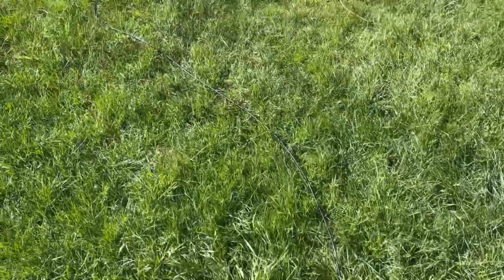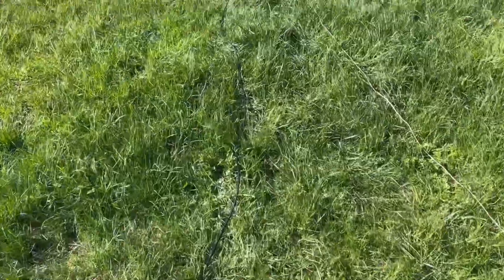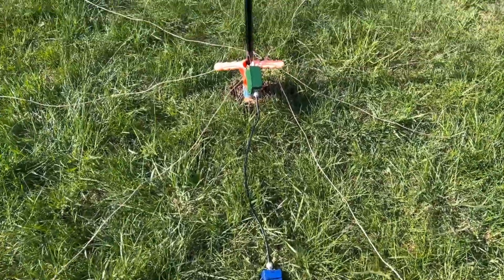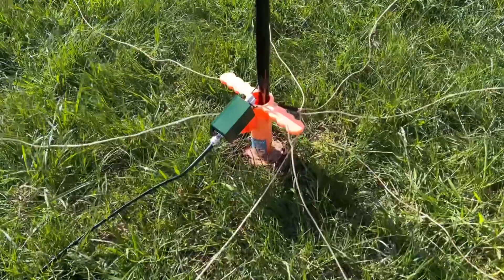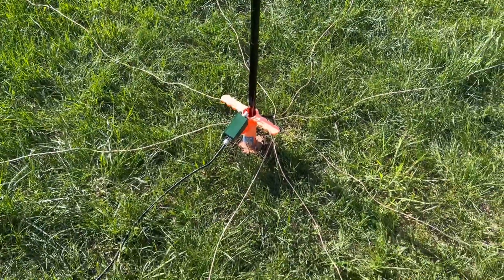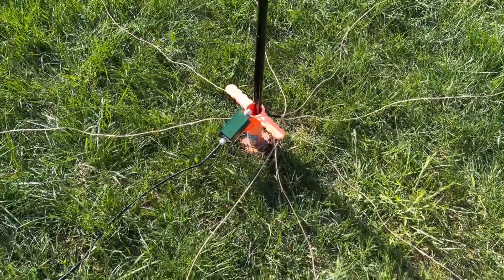Here's the antenna. This is a long piece of coax coming down from upstairs, the second floor window, going to a 1-to-1 balun for a choke. I'm going to start off using this 4-to-1 LDG 4-to-1 on this. I may switch over to a 9-to-1 — I'm going to experiment. I'm thinking the 4-to-1 might be the match here.